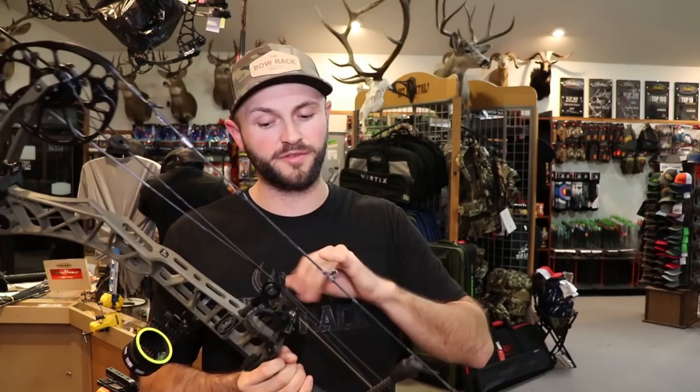All right guys, as promised, tonight's review is on the VXR 31.5 by Matthews. There's been a lot of hype around this bow and I think it's well deserved. I'm going to be going over the technical specs, speeds through the chronograph, as well as the differences from last year's model to this year's model and how that might benefit you if you're looking for a new bow.